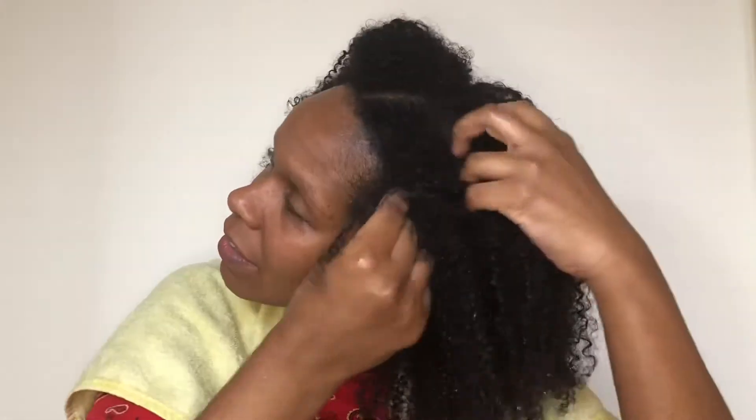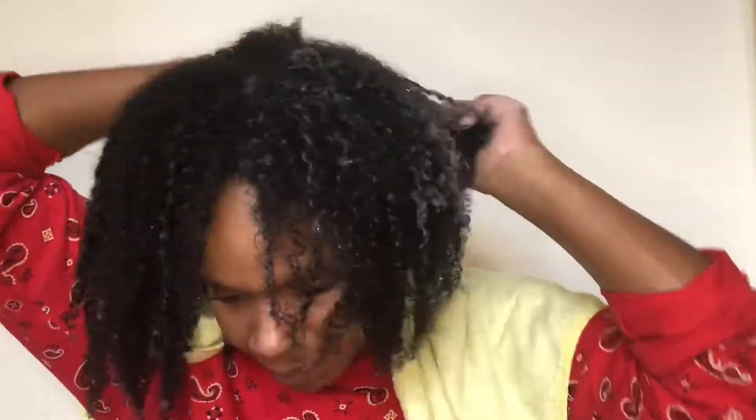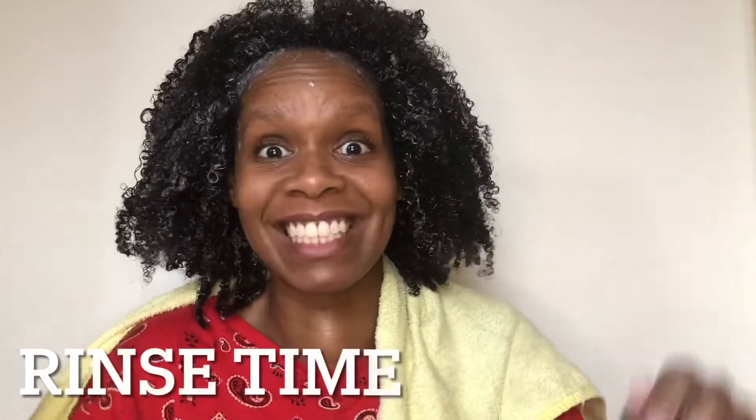So I am concentrating on my scalp, working the shampoo and massaging it into my scalp so that I'm cleansing my scalp, and then working on the rest of my hair. It's quite a low suds shampoo, and once I had massaged my whole scalp and then just run my fingers through my hair a couple of times, it was time to rinse.